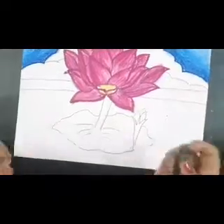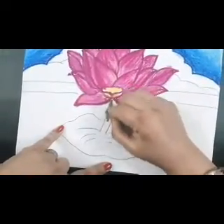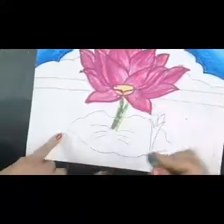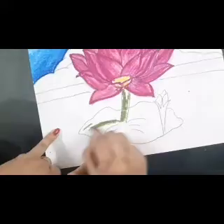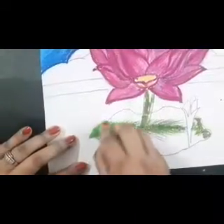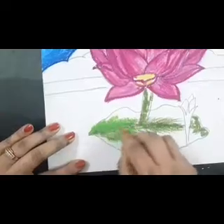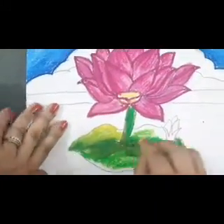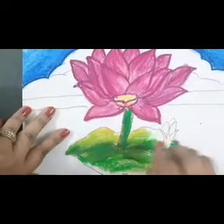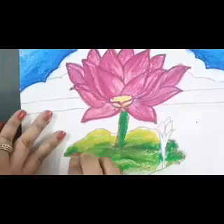For the leaf also and for the stem also, let's start with green ochre first, starting from the centre of the leaf. Let light green come on the dark green ochre as well. Now we will start with yellow colour. Always remember when we are using 2-3 shades together, we always have to merge the colour with tissue or cotton.